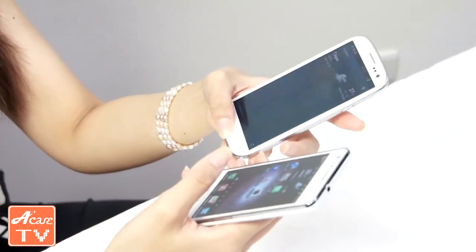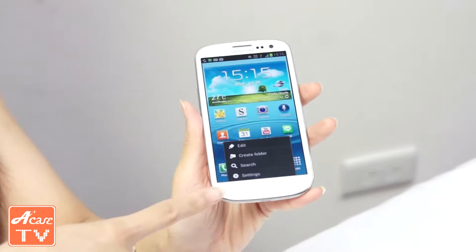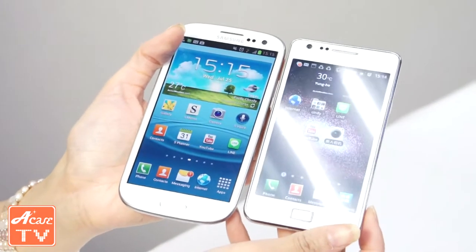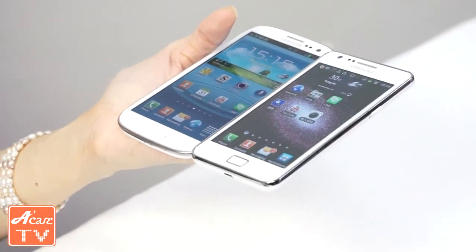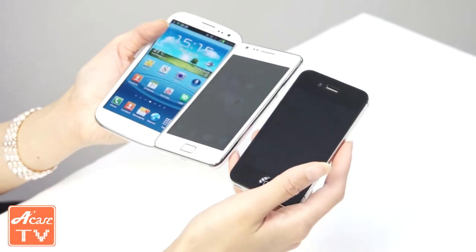I'm going to look at the shape first. As you can see, the S3 shape has an oval edge to its appearance. But unlike the S2 right here, the S2 has a square rectangular shape to it — that's the difference in shape. The iPhone 4 right here is also squarely rectangular looking.